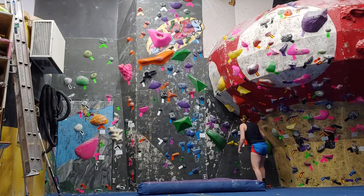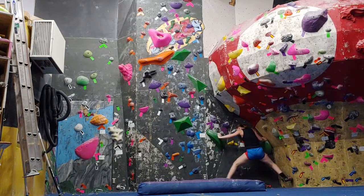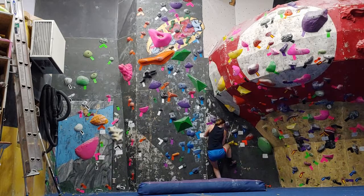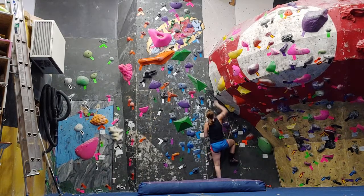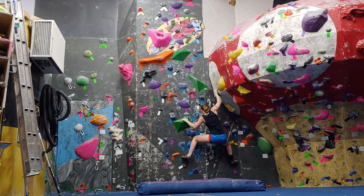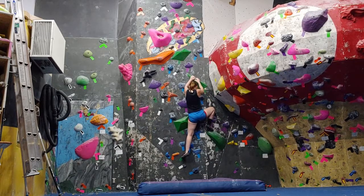And then on to the next V4. This one took a couple days of beta planning, mainly because of getting from the mushroom up onto the flat wall. It's got a lot of really nice moves — you gotta get a few high feet. But it's a really good V4, and I could continue doing it in my training process.